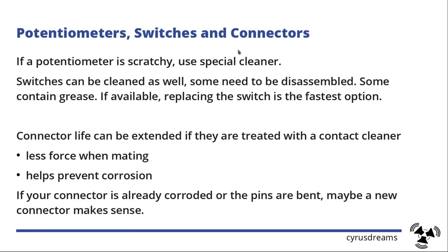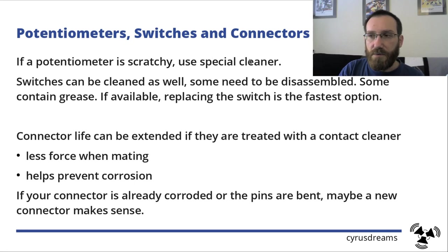Now let's go to the annoying stuff on boards: potentiometers, switches, and connectors. Fixes are most often very easy. For a scratchy potentiometer there is potentiometer cleaner — found in audio stores or online — you spray it in, move the potentiometer, and it cleans the wiper and reduces scratchiness. Switches can be cleaned as well, but most need to be disassembled, and some contain grease to function, so re-grease before reassembly. If the switch is available as a new part, the faster option is just replacing it.